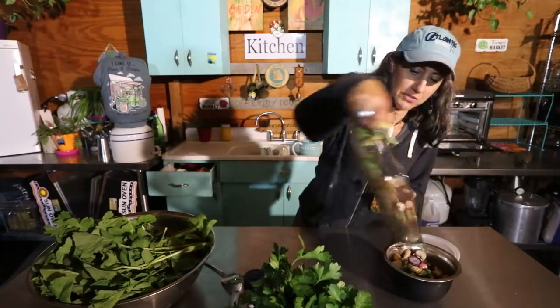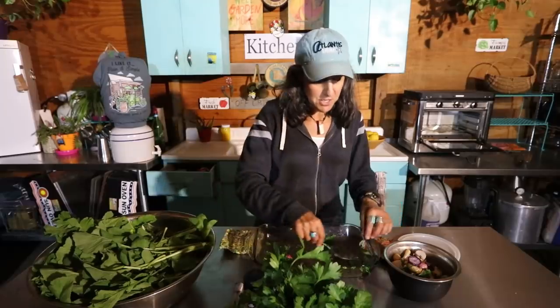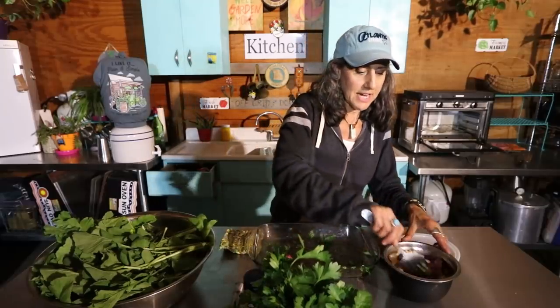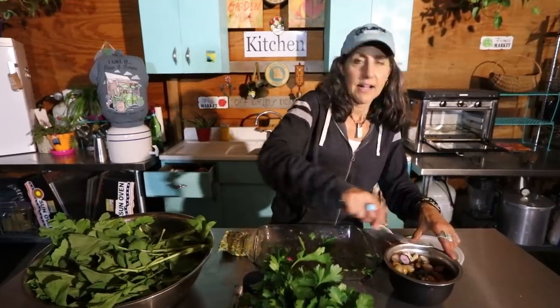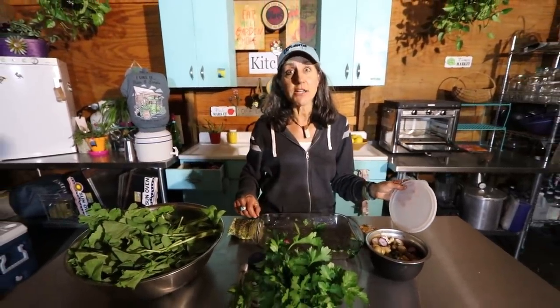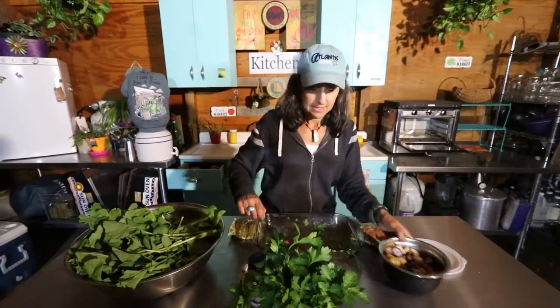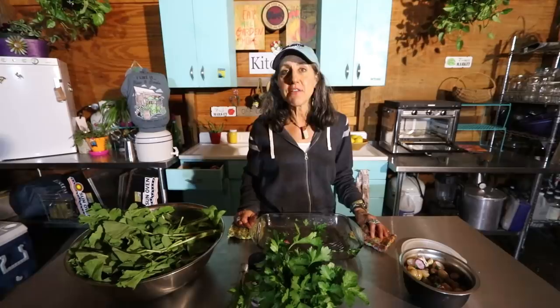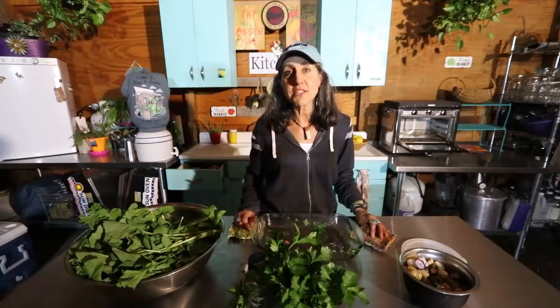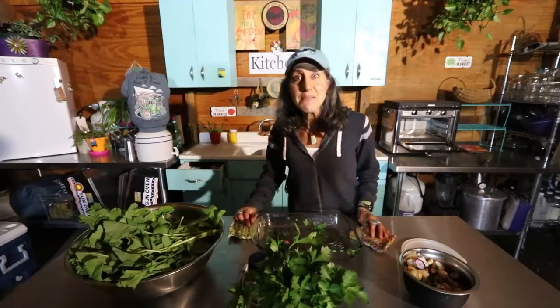I'm going to put these aside and save them for tomorrow — probably put them in some salads or eat them by themselves because they're good cold too. Let me know what you guys are going to do with your radishes and your radish harvest. Stay tuned because I'm going to be doing a garden tour — with all this rain the garden is really popping and has changed a lot. I hope you guys are having a great day. I've got to get inside, it's getting late — have some tea before bed. Bye!